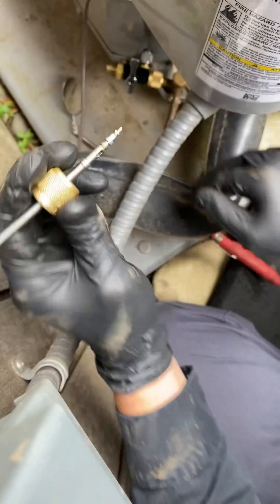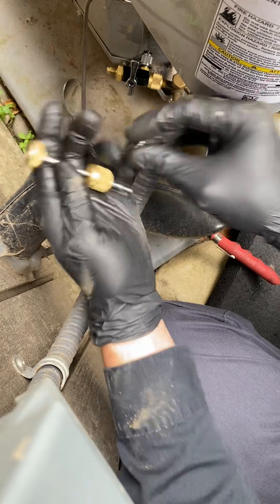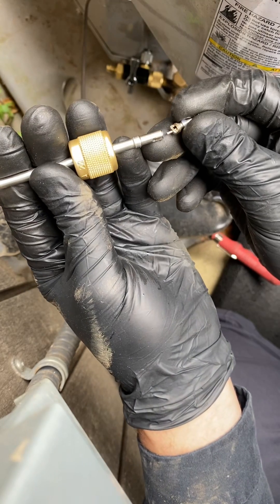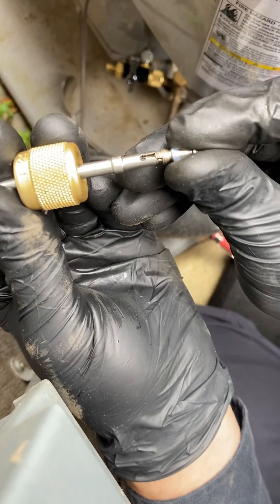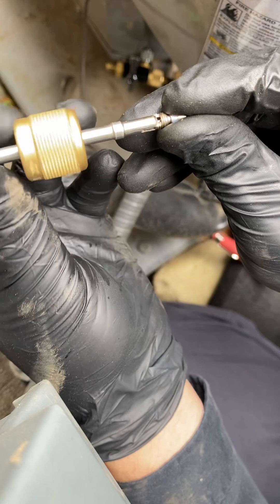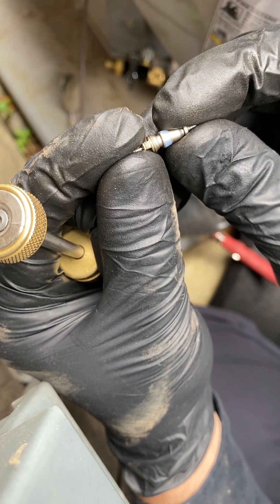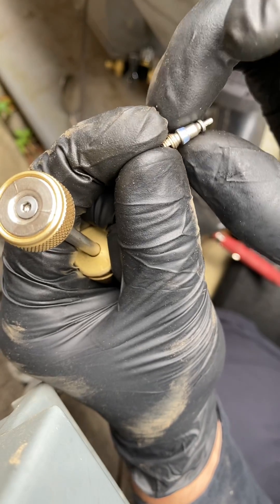This one did give me a little bit of trouble. The reason is because when I installed the core removal tool and was grabbing the core with the extractor rod, it only grabbed the core like that. That was enough to unthread it, but the core didn't fully dislodge. I guess somehow it got stuck in there — maybe some debris or something was causing it to stick, or maybe the O-ring got sticky.